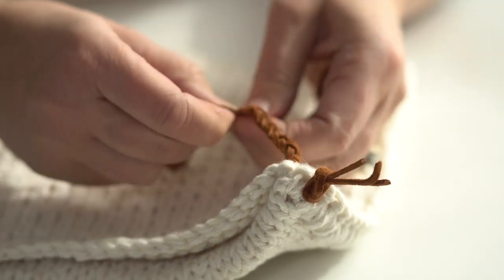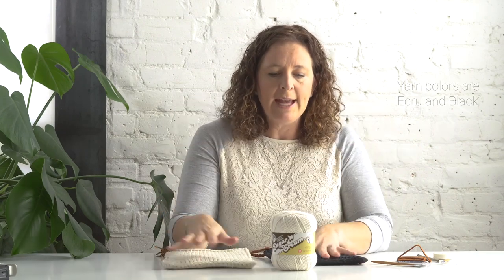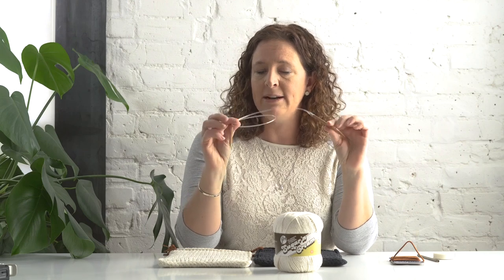All you need is one ball of Lily's Sugar and Cream cotton, and you want to make sure you get the super size because with the super size you can make one complete potholder. I've done a version in black, which I love — I feel like it's really modern — and then a version in white, and to make these we're going to need that one ball.